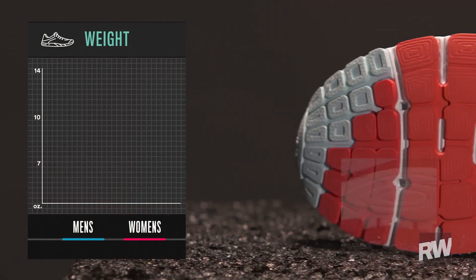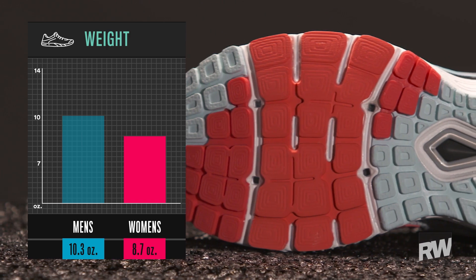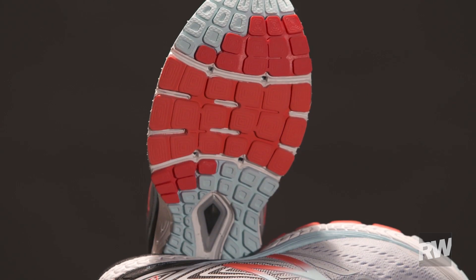Fortunately, New Balance has great channels in here through the forefoot especially to give that forefoot a lot of flexibility, keep it bendable, keep it feeling nice and fast underneath the foot.